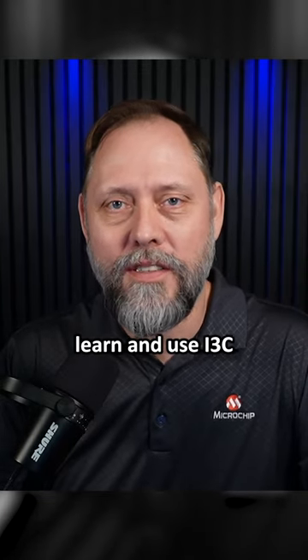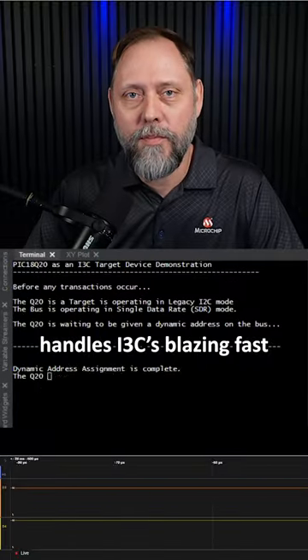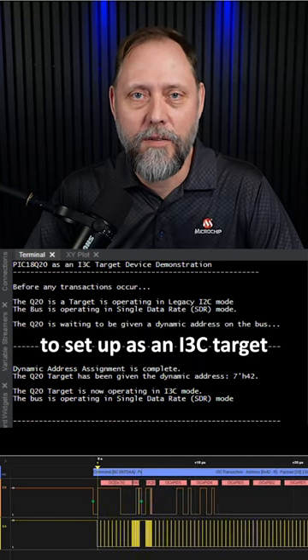If you're excited to learn and use i3C in your next project like I am, you're going to love our new PIC-18 Q20 microcontroller. It handles i3C's blazing fast speeds like a champ, and it couldn't be any more easy to set up as an i3C target.